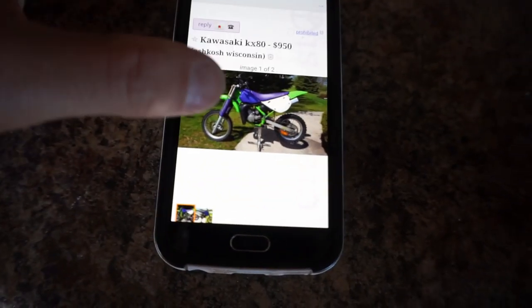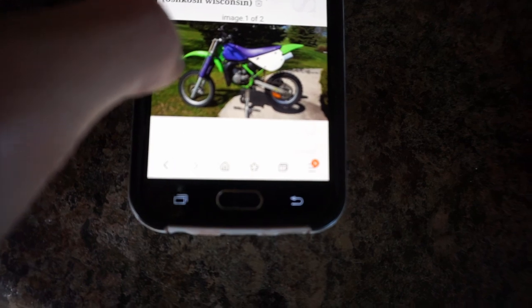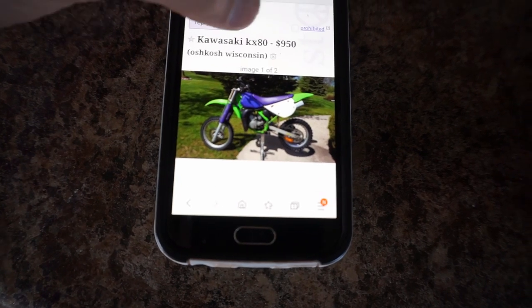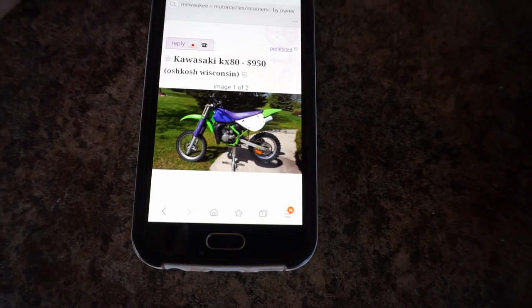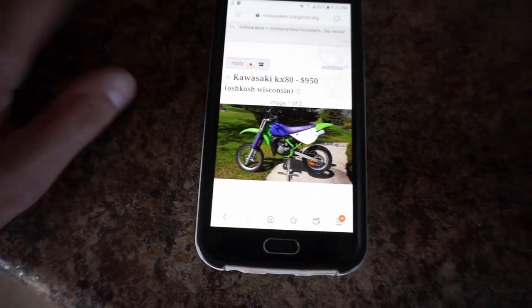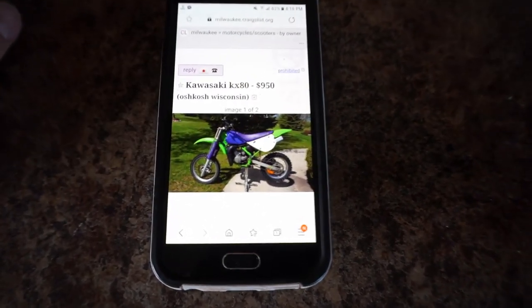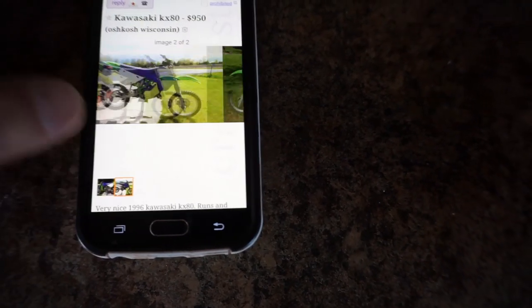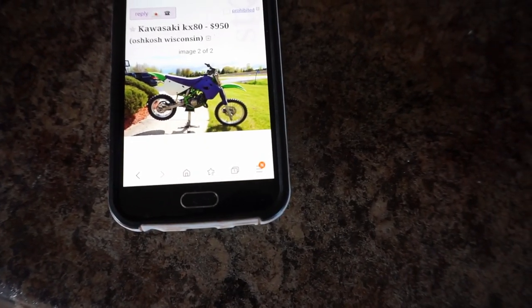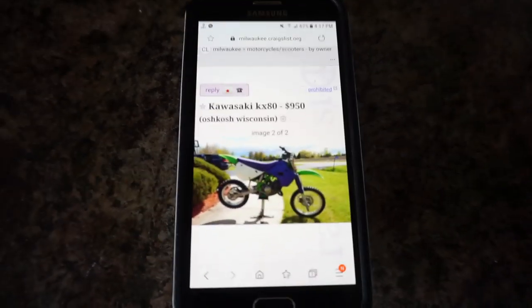Just posted everything to Craigslist as well. As you can see, it's got the picture and the description. I only put two pictures up on Craigslist because it takes so long to upload pictures. It posted to Milwaukee, Oshkosh, and Green Bay — the surrounding areas. If you post in one spot you only get a couple people looking at it, but if you post three spots, you're going to have triple the amount of people looking. If you can post in as many spots as possible, that's the best way to go on Craigslist. Hopefully we get a reply.